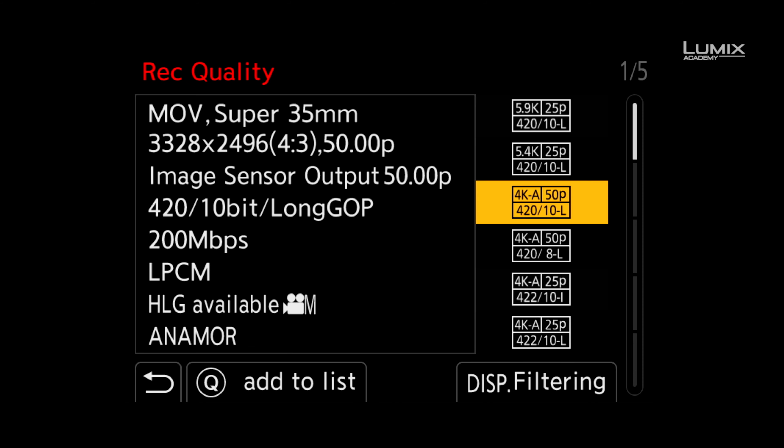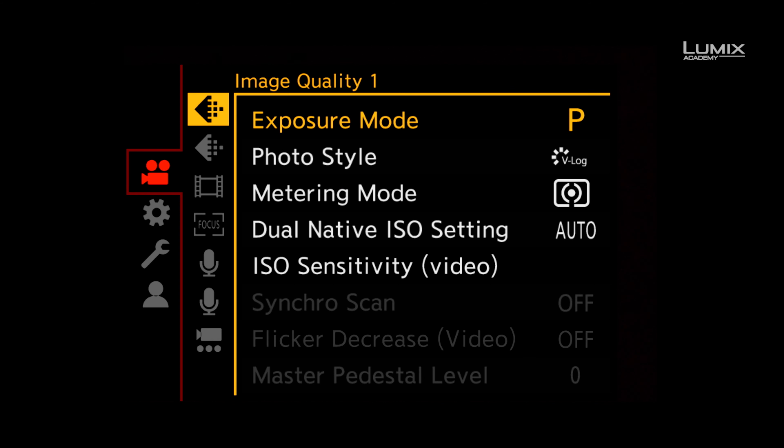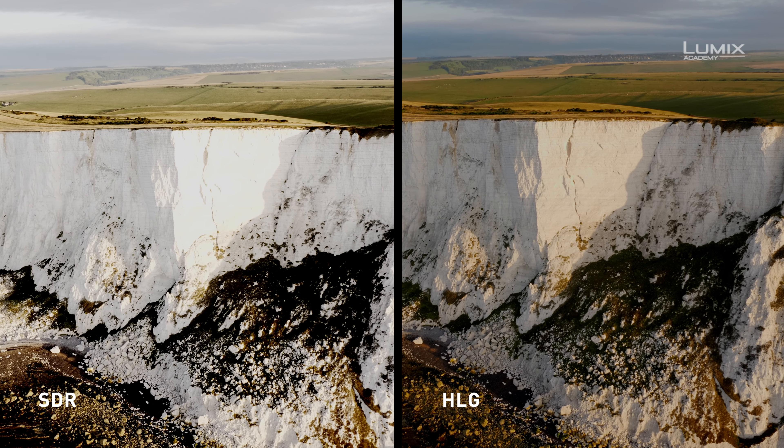In order to shoot in HLG on the S1H, you need to navigate to the video menu and ensure the camera is in C.Mov mode. Once you have the camera in C.Mov, navigate to the rec quality option and select a supporting recording format that says HLG available, such as Cinema 4K 4:2:2 10-bit All-I.